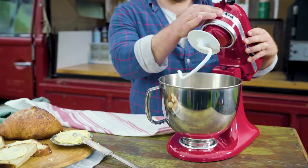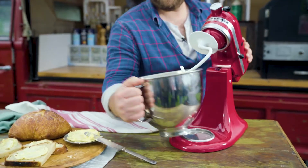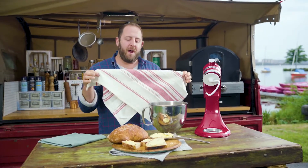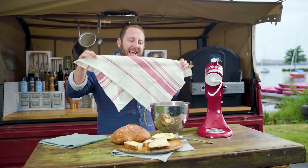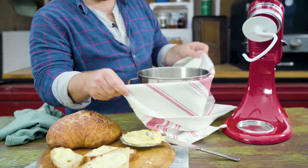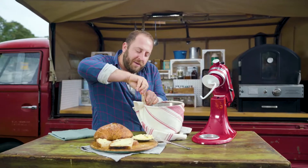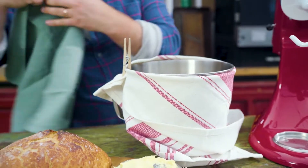I've got the KitchenAid Artisan stand mixer here. I'm going to grab the bowl off, and then I popped a towel into the actual dryer — my laundry dryer — for about 20 to 30 minutes. So this is nice and hot. And then you wrap it around the bowl. It creates a really good, snuggly environment that's going to really support and encourage the proofing of the dough.